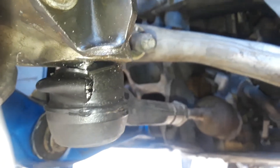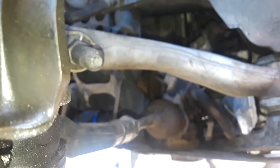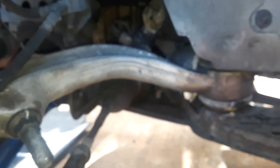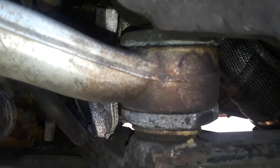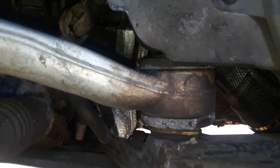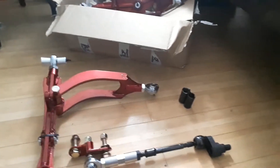I'm going to replace my outer tie rod, my inner tie rod, my front radius arms, as well as those brand new Whiteline bushings, and my front lower control arms coming from Belleville, Canada — been looking at these since last year October.